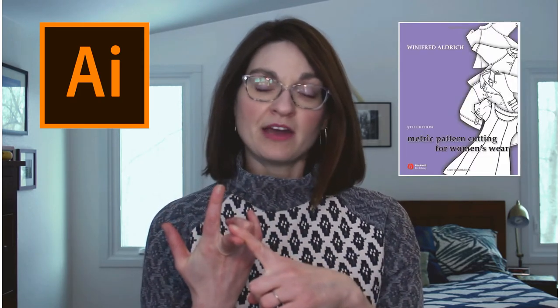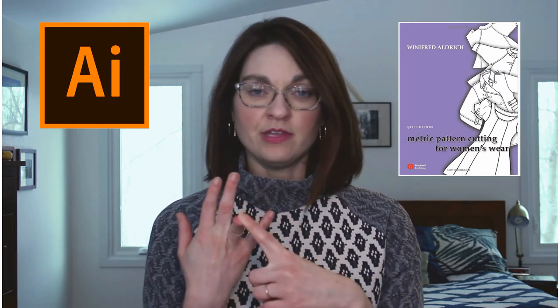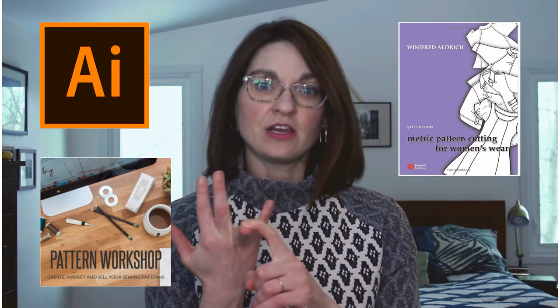Hey guys, it's Erin Van Handel from ZMont Sewing Blog and I have something very exciting to show you today. I have been working very hard on my first pattern — it's a personal pattern just for myself and I have no plans to release it at this point. It's a pair of pajamas and I made it using Adobe Illustrator, the Winifred Aldrich metric pattern cutting book, and the knowledge I got from the Pattern Workshop online course.